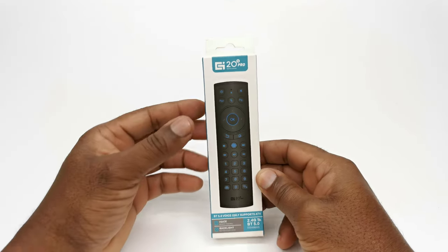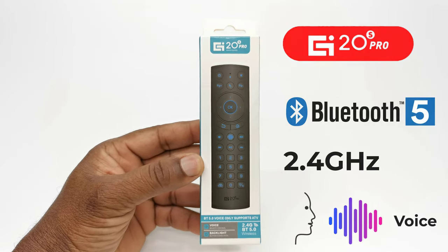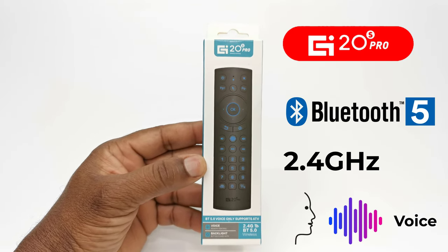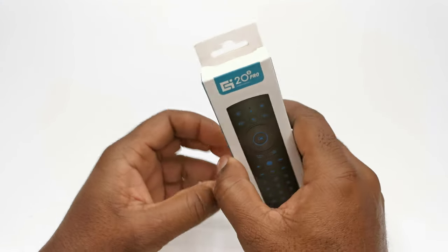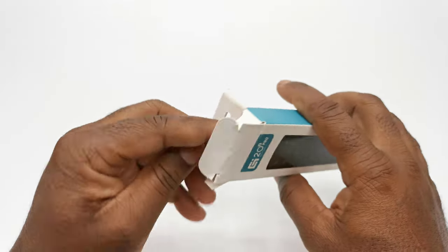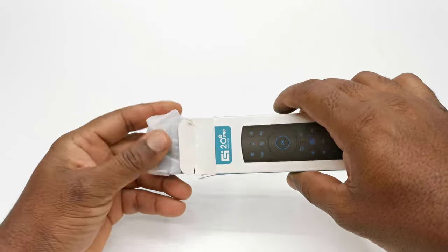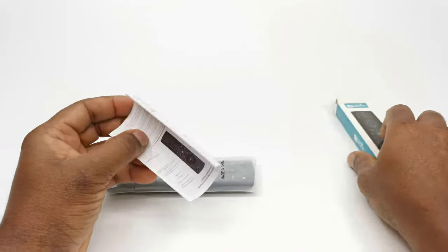Welcome viewers. Nick here from TV Box Top with a quick unboxing and review of the new G20S Pro Bluetooth wireless airmouse with voice commands feature and backlit keys. This model comes with a USB dongle, and it also has the ability to connect directly to your device via Bluetooth, so whether your device supports Bluetooth or not, this new remote's got you covered.